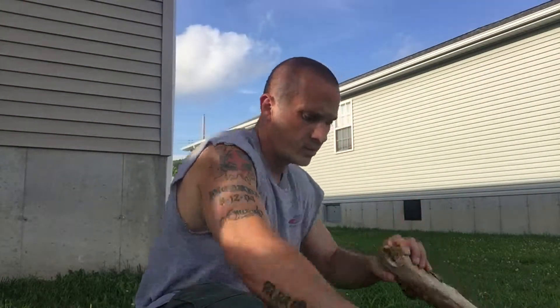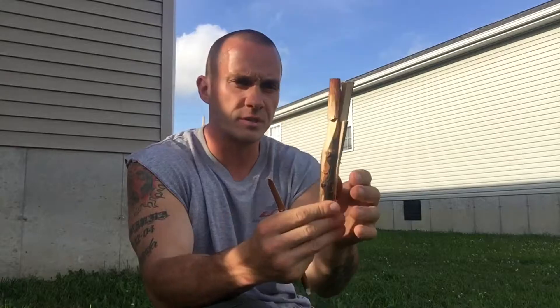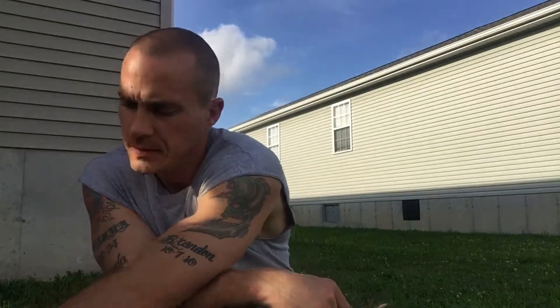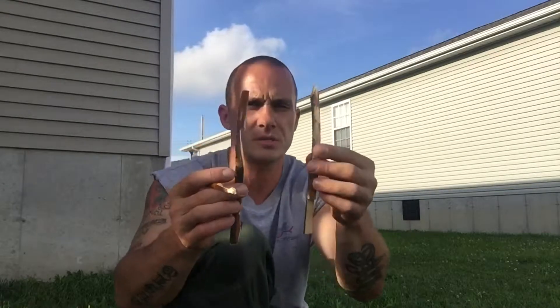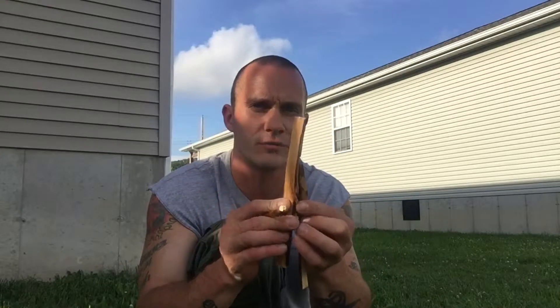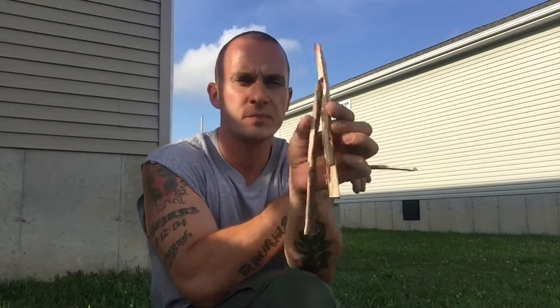When you guys get out to the woods, get yourself some sticks made up — make them a little bigger than these. Go out and practice. Get yourself a bigger smashing device with more weight; it makes it a little easier to set your trap as well. We were just showing you how to do it for demonstration purposes. That's a real easy way to make a figure four deadfall without cutting and tying everything together. So thanks for your views, comments, and support — we'll see you guys on the next one. Have fun out there.